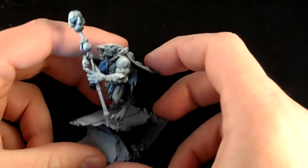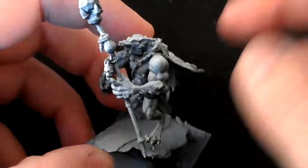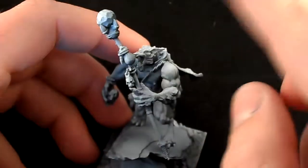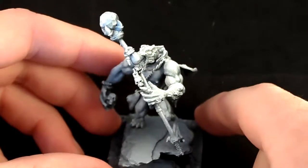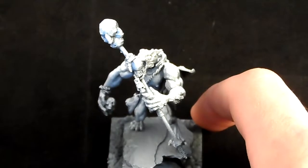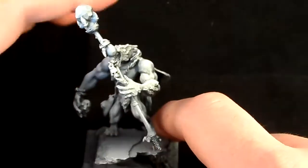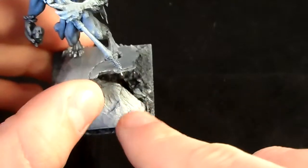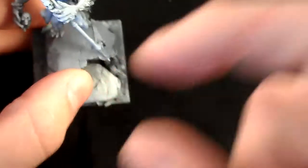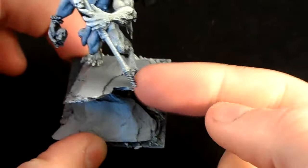Starting from the front and working our way back - the shaft of the staff is made from a Revenant banner from Mantic Games. It's basically a stick with bits and bobs on it, like three twigs wound together with pieces of string. Starting from the bottom, this bony structure is actually a spine from the Mantic zombie sprue. You get a little spine piece with some guts on the bottom that you can stick into a base or into the torso of another zombie to make it look like he's missing his top half.